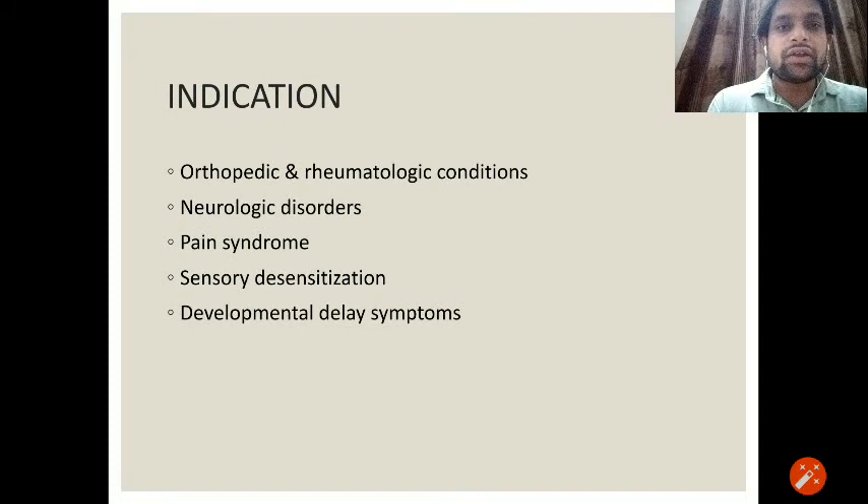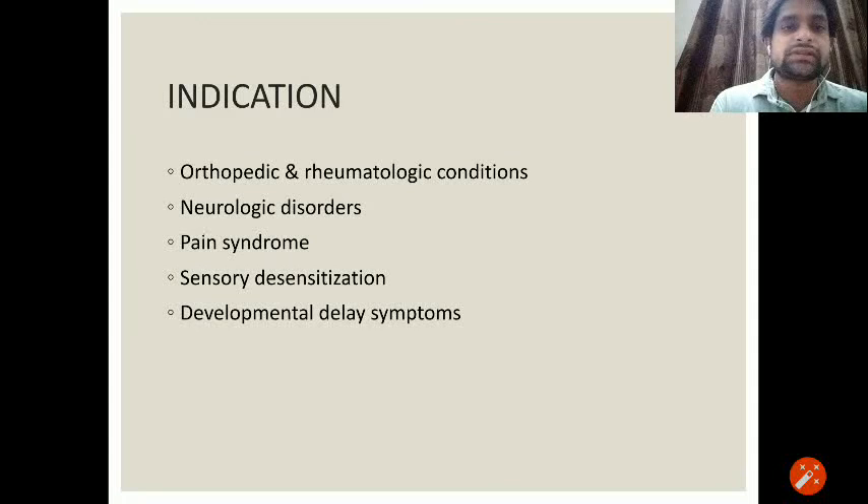Indications for Badraga's method include orthopedic and rheumatological conditions, neurological disorders, pain syndromes, sensory desensitization, and developmental delay symptoms mainly in children.